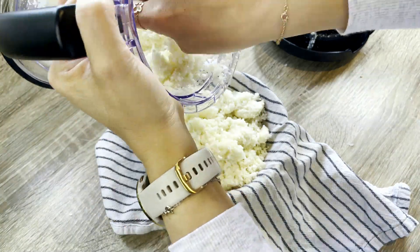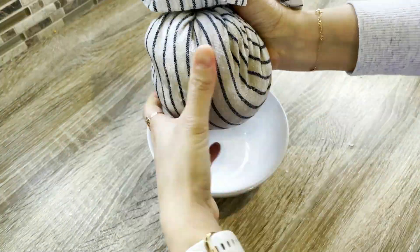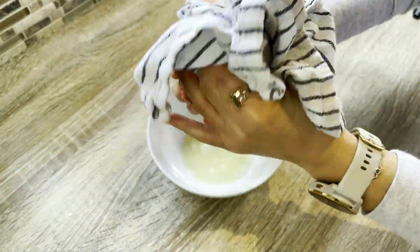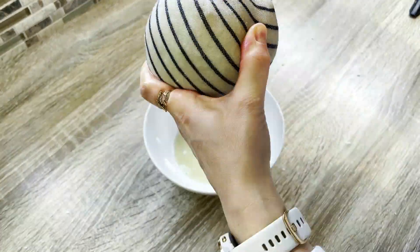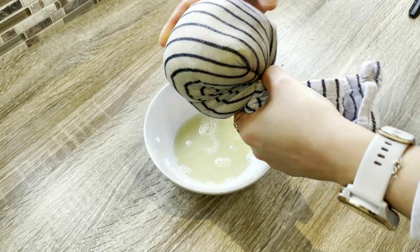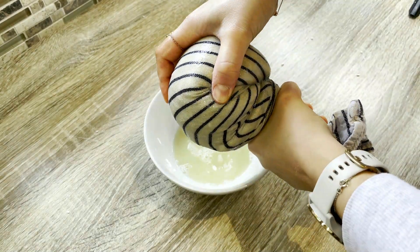Once I have the cauliflower rice, it's time to dehydrate it. I dump the riced cauliflower onto a clean kitchen towel and squeeze out as much liquid as possible. This step is very important to ensure that our crust is nice and crispy and not damp.